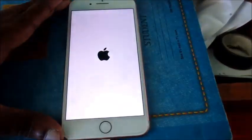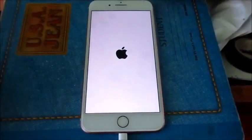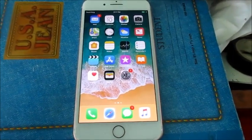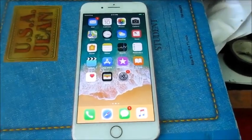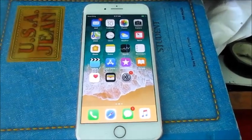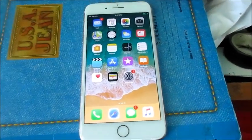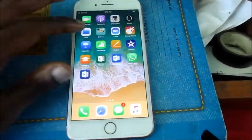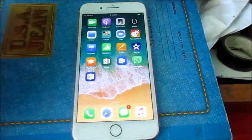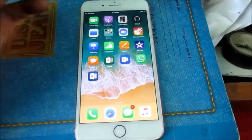I also recommend that you plug your charger into the wall outlet rather than into your computer. When you plug your USB charger into the wall outlet rather than a computer USB port, you'll have the full voltage going to your device to charge it. So guys, this is one way how you can fix the unresponsive screen and also the black screen.